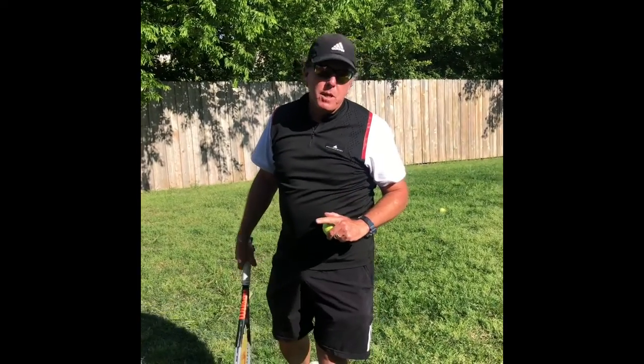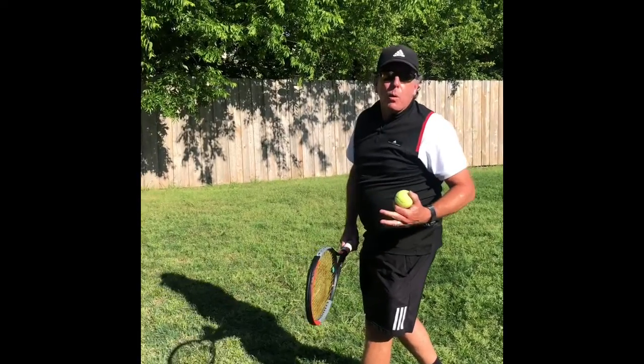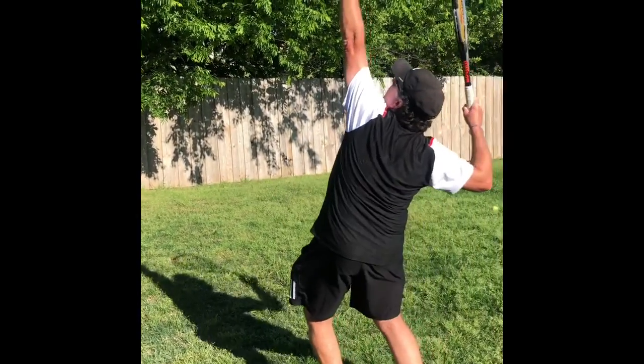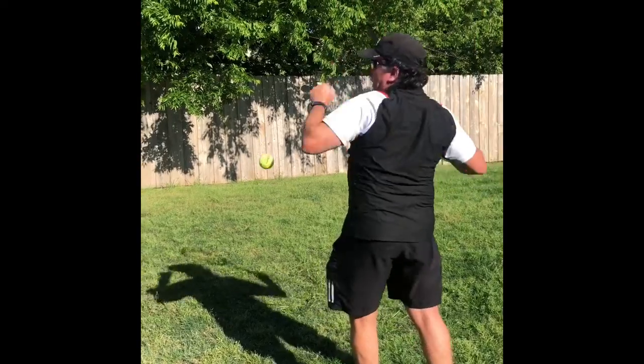Today you're going to use your toss, but then hold that trophy position until the ball bounces in front of you. When you make your motion, we like to see you do what we call a check mark, where your racket comes down and up into this trophy position. Down and up, trophy position — hold it until it bounces.